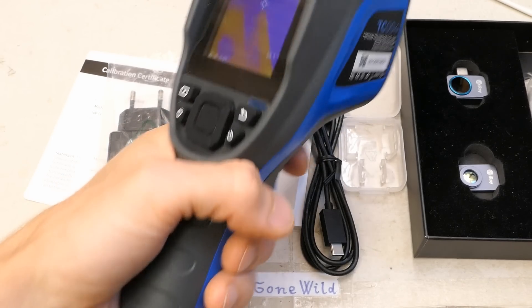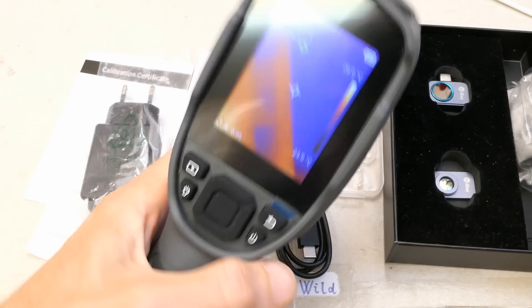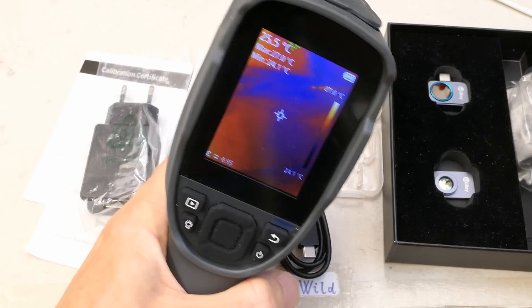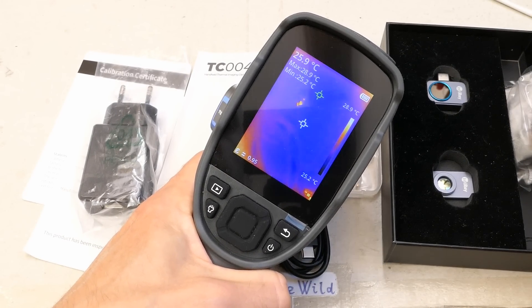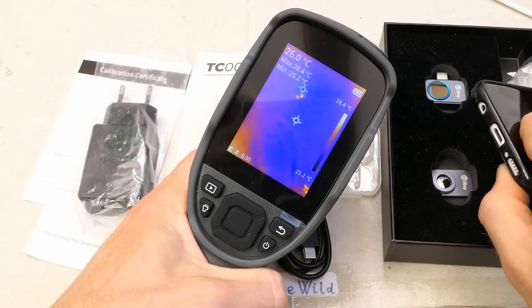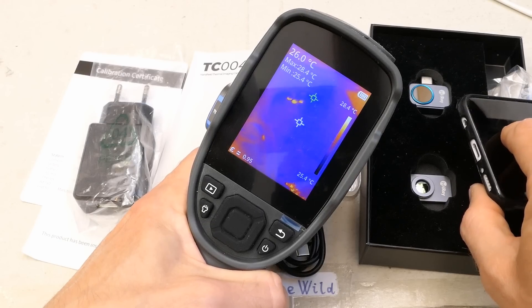This handheld camera has several advantages over the plug-in camera for phones. It fits into your hand much better, it's more convenient, looks much more sturdy and professional. It's definitely better for use in the field, and it's a completely standalone unit — not dependent on a phone where you need the right port, right operating system, downloaded app, and everything being compatible.